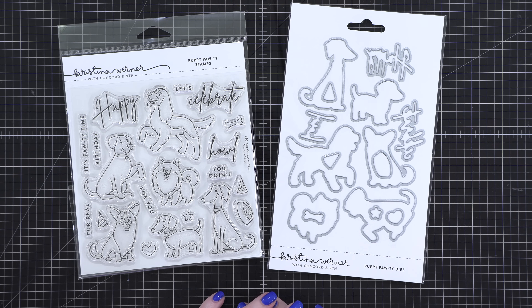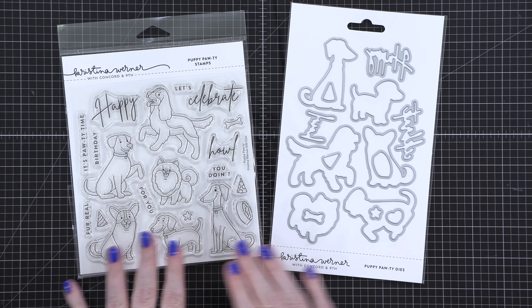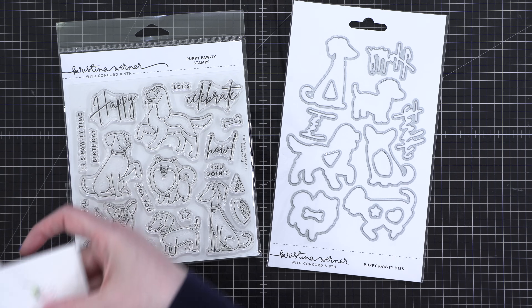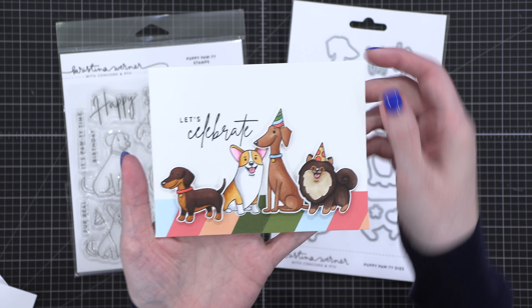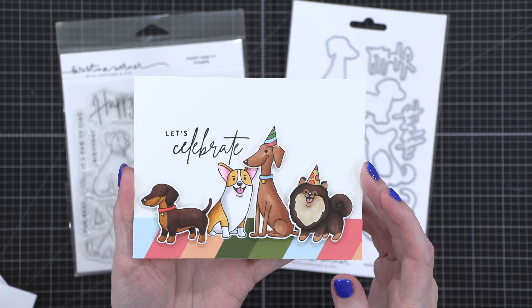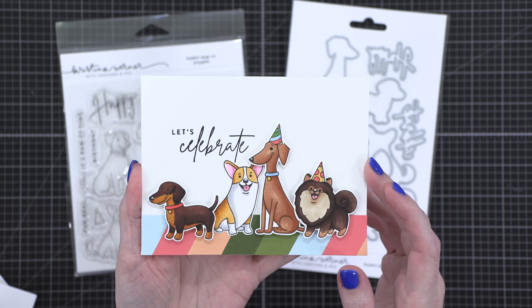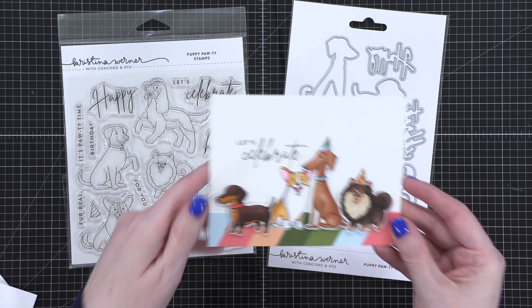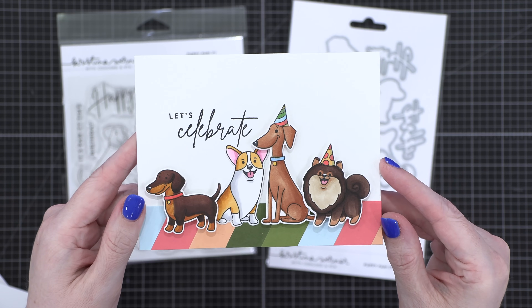First up, we have the Puppy Party or Paw Tea — the Puppy Party bundle. We've got the stamps and also the dies to match. I've made a few cards with the products. I colored these cute little dogs with alcohol markers and paired it with two stamps from the stamp set — the Let's and Celebrate — I just put them together.